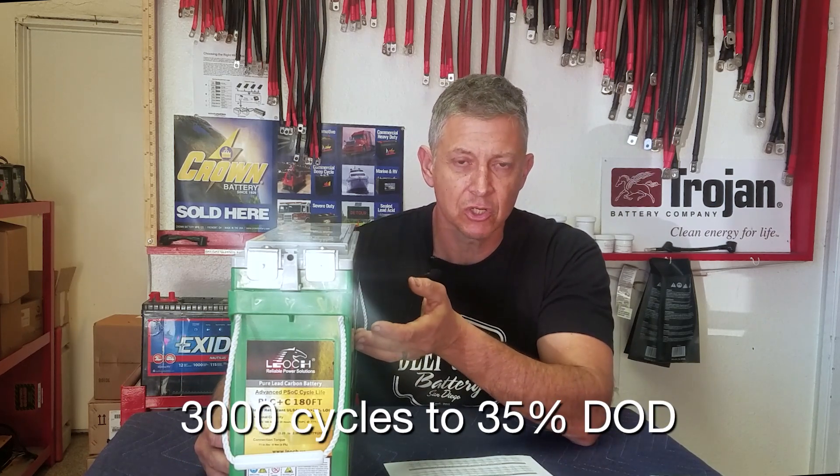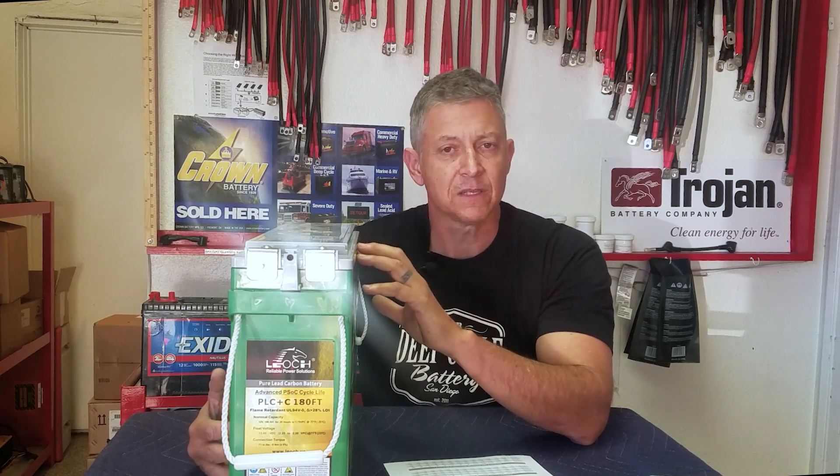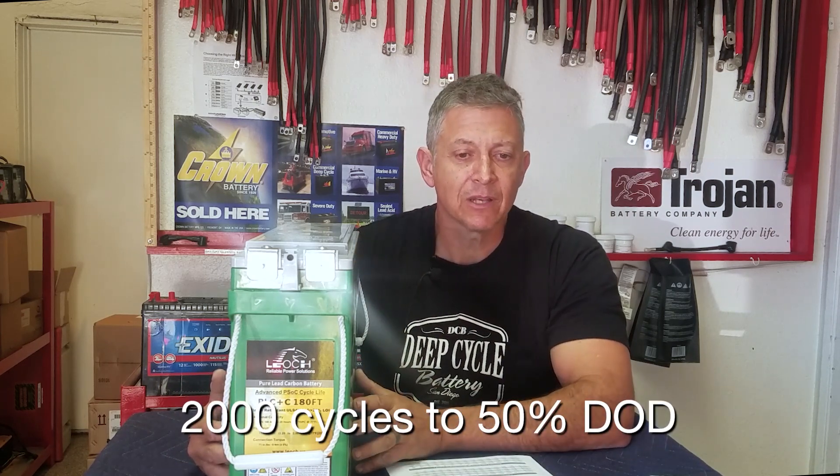Let's talk about depth of discharge and cycle rate. If you discharge this battery to 35% depth of discharge, it's going to have about 3000 cycles — continually take it to that level and recharge it back up, you get about 3000 cycles. At 50% depth of discharge, which is what we're more familiar with, if you take this battery down to 50% and then charge it back up, you're looking at about 2000 cycles.